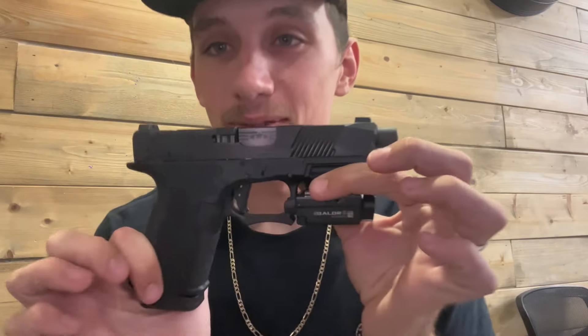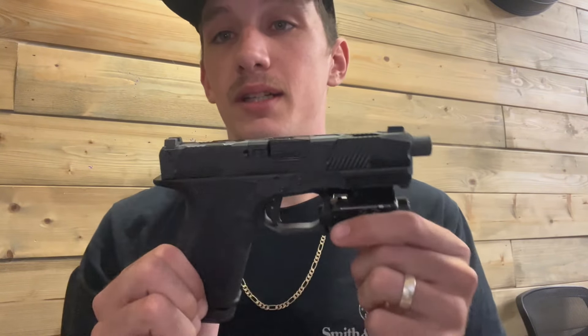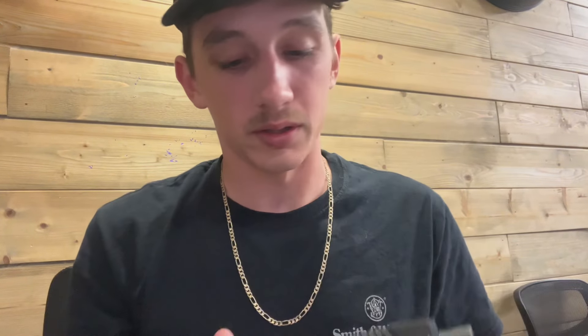First things first — this is one of my personal favorites, my new daily carry that I'm in love with. A lot of people have been asking about this gun: what make, what model, what the slide is and everything like that. Let's go ahead and give her a clear real quick. Alright, she's clear.